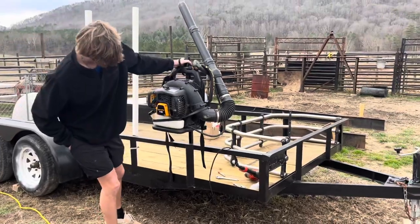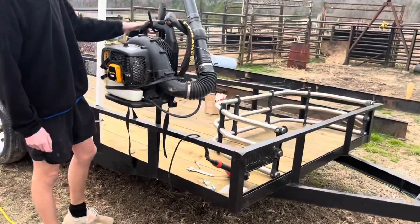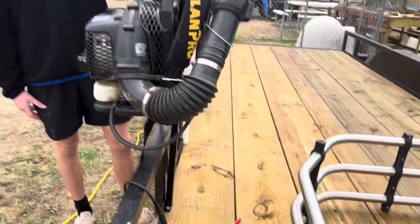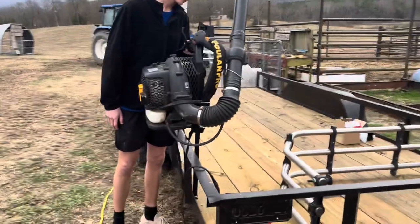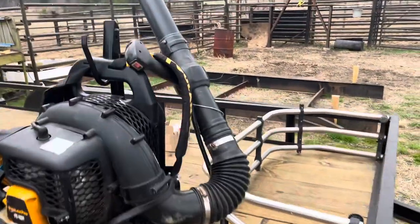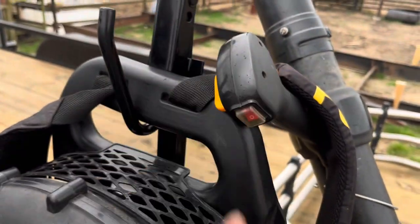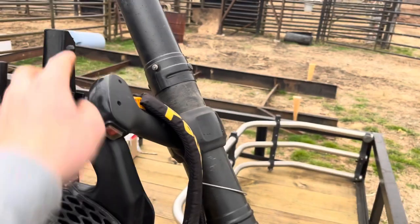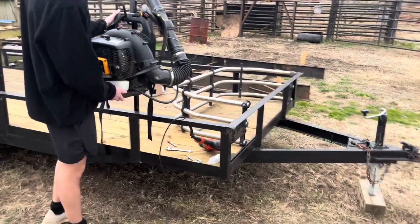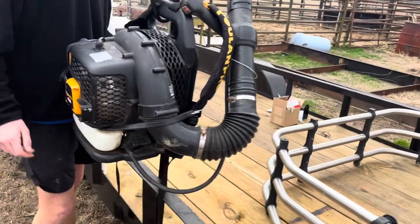Now it can wobble back and forth, and when it does, it can use this sidebar right here to brace against. Hopefully eventually we can figure out something so we can close that latch, because it's supposed to latch but it didn't. If we can get the blower to sit down in there a little bit further and get it to latch, we'll be all good and we can lock it like we need to. It's nice and secure besides that — it's not going anywhere. The bungee cord wraps all around it. I like the idea.